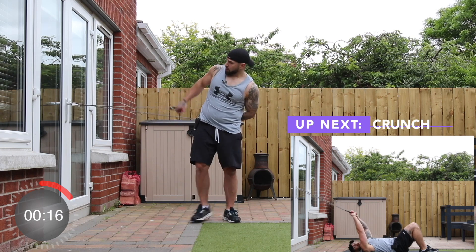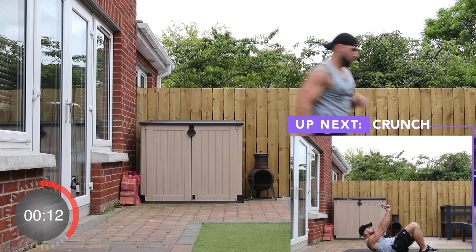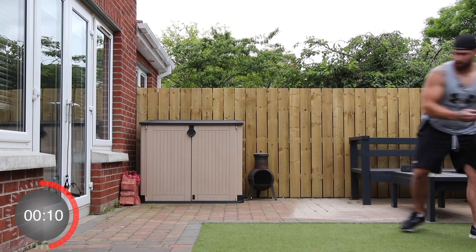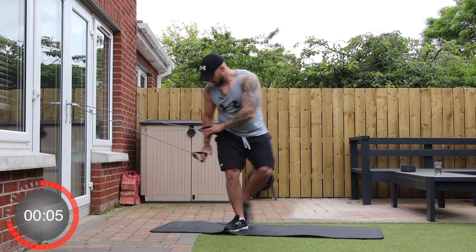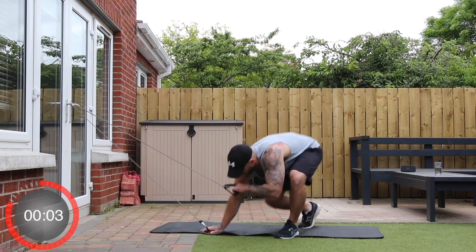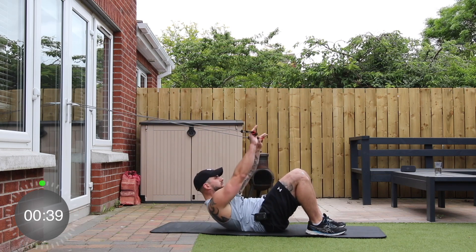And stop. So up next we're going to keep the handles around the door handle. We're going to lie on our back and we're going to do some crunches. Pop the hands behind your head and crunch up like so. And away we go.